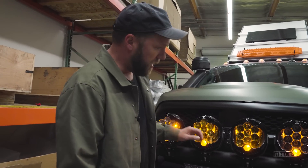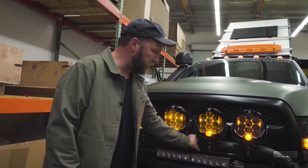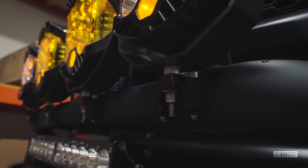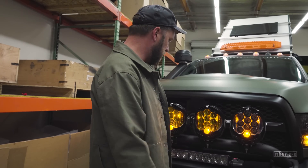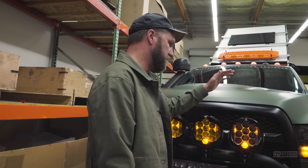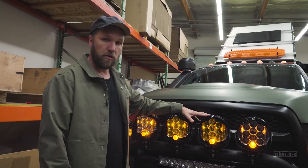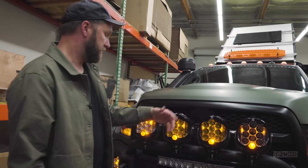Baja recommended Axia Alloys for these particular brackets. They're fitted to the three-inch bar from AEV — this is their bumper. We put the mount on top, got a three-inch clamp, and they're pretty solid. The bar itself vibrates a little on the trail, but that's fine. These LP9s from Baja Designs are awesome — I went with amber in the middle set on wide, and then spots on the outsides in clear. The backlighting looks really cool.